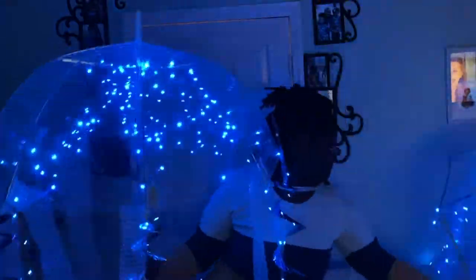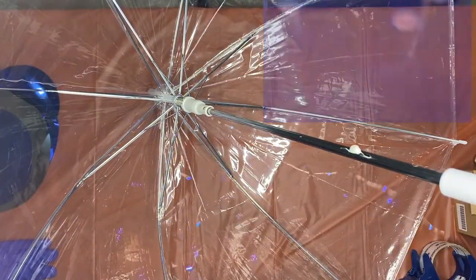Stick around to see this quick and easy jellyfish costume that I made for this Halloween — even the non-crafty people can do it.